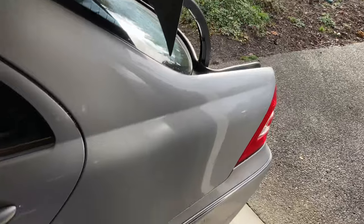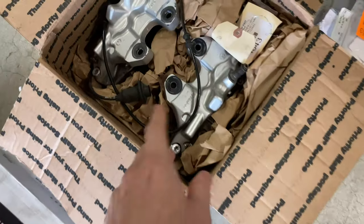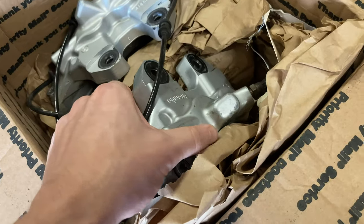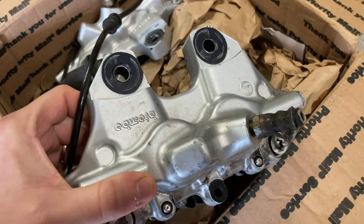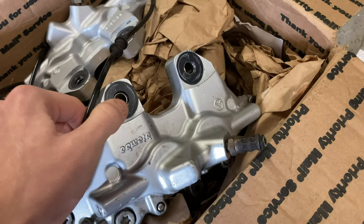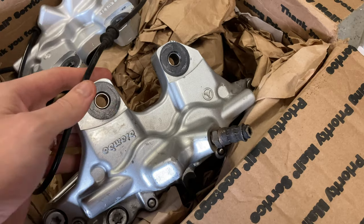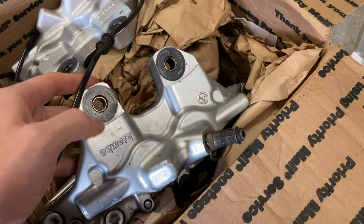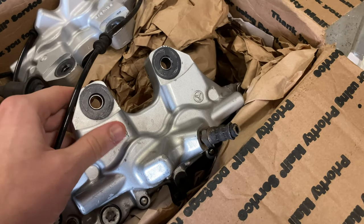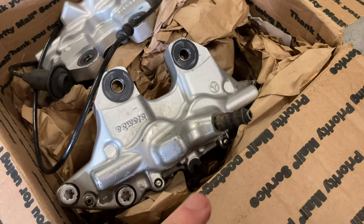Just got over here unloading all the supplies. You guys have seen these on Instagram when I first got them and there was a clip in another video, but these are the factory Brembo four-piston rears. These fit on the C55 with a couple changes. First off, you can see I have these copper sleeves inside — I'll link the exact ones I used below. The correct size adjusts for the 10 millimeter bolts rather than 12, so those are secure in there.